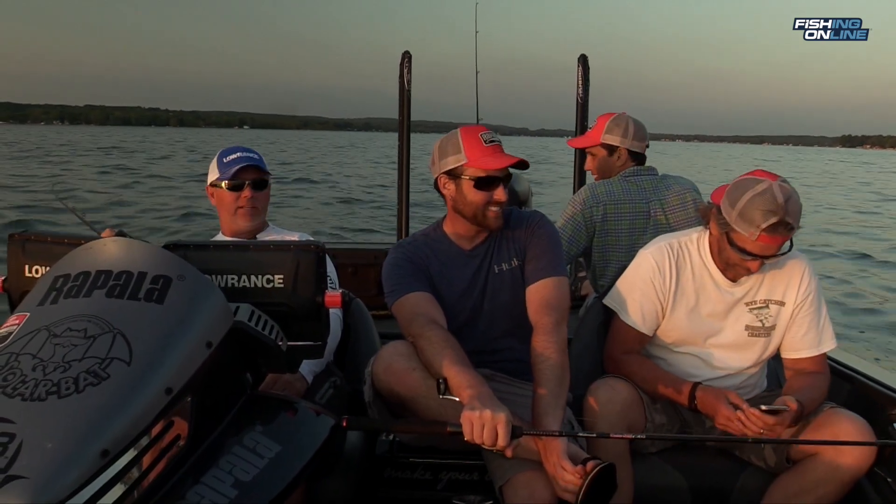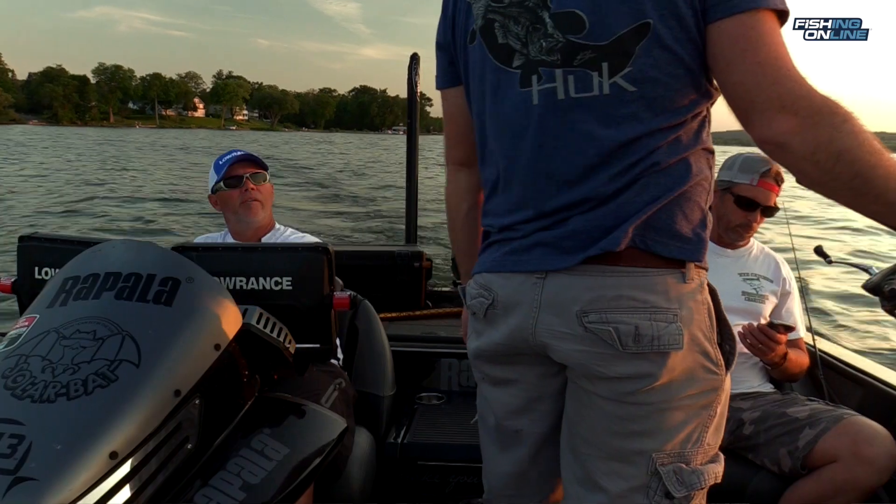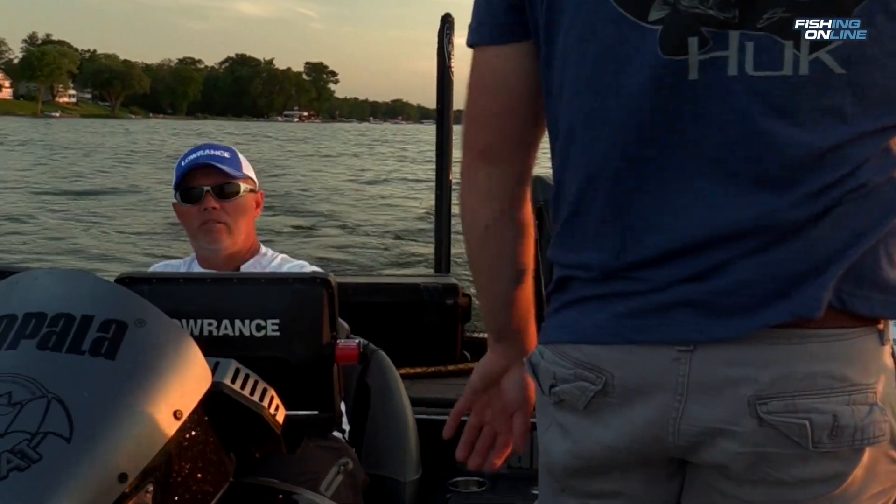When we were trolling, we bumped it up quite a bit. We were going about three and a half to four miles an hour and we kept our baits only about 20 feet behind the boat. Sometimes the churn of the water from the motor attracts the muskie.